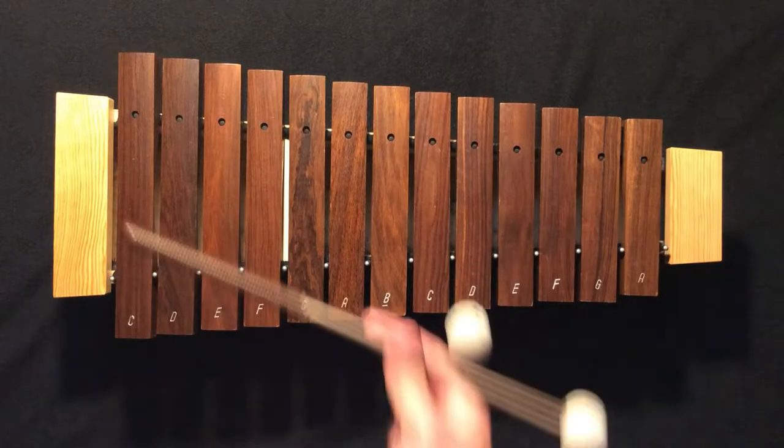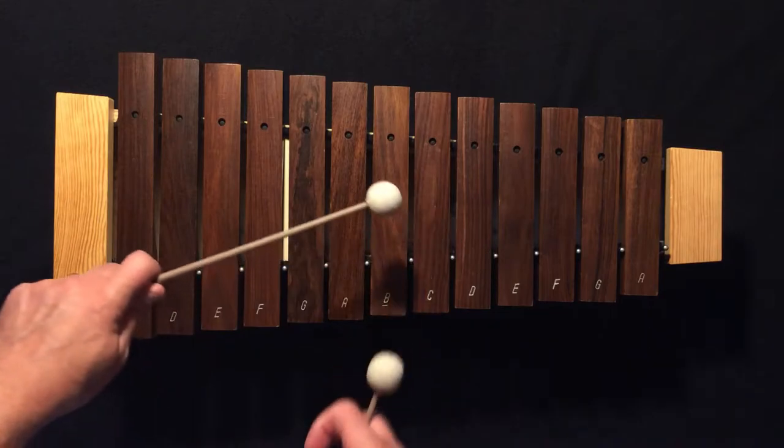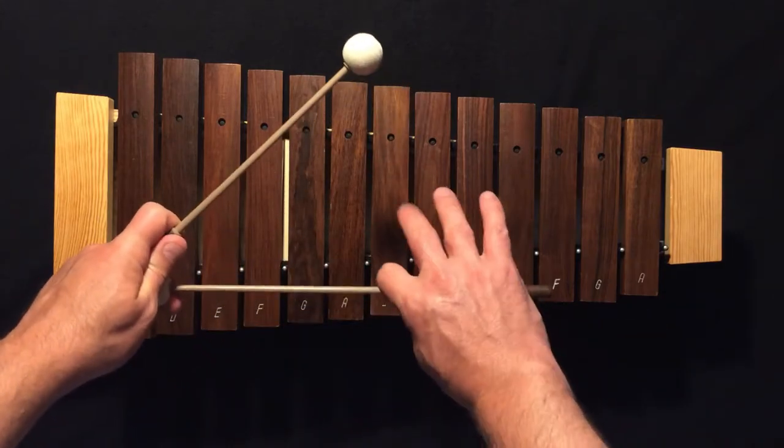Let's pick our mallets up. Make sure you pinch between your pointer and your thumb, and then wrap the rest of your fingers around your mallets.